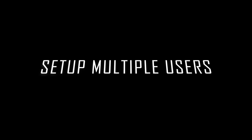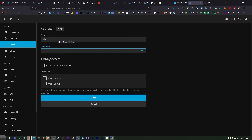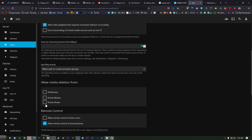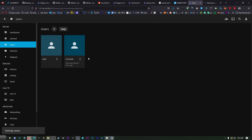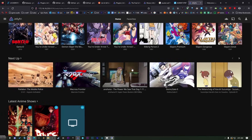In the Dashboard under Users, you can add additional users, edit them, and give each one an avatar. The cool thing about different users is you can give each one access to only specific libraries. For example, I can add a user called Bob, give Bob a password, allow Bob to only see Anime Shows, allow Bob to stream, but not allow Bob to delete media. If you have kids, set up a folder just for them, give them access to that, and don't let them delete it. I actually have a separate account just for my exercise equipment so my watch history stays separate from my couch viewing.